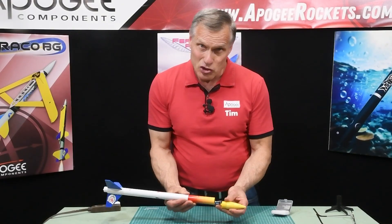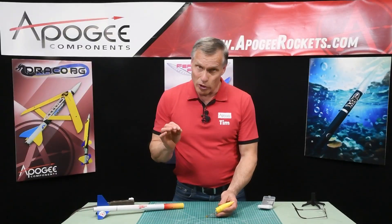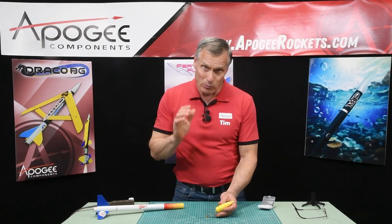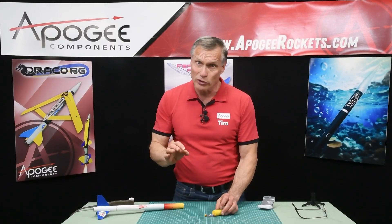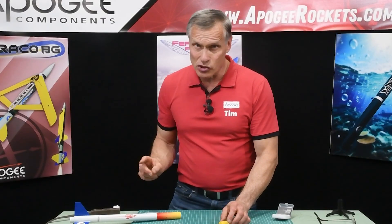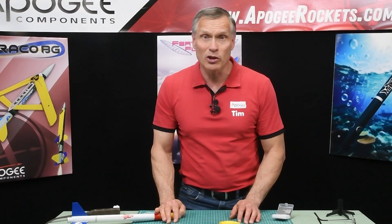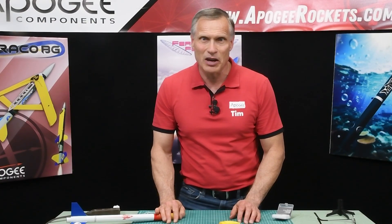This is from Apogee Components. There is no warranty on it once you've flown it or attached it to a kite or a bird or anything like that — we only warranty that it will turn on the first time. It does come with two batteries and the charger. You'll find it at Apogee Components — our website is www.ApogeeRockets.com.